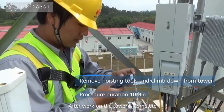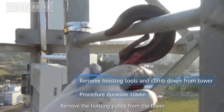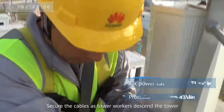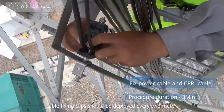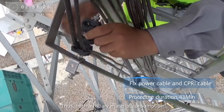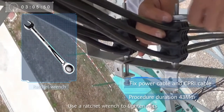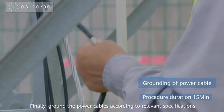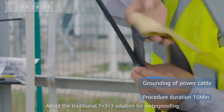After the work on the tower is complete, use Smart QC to check equipment and take photos as proof. Remove the hoisting pulley from the tower. Secure the cables as tower workers descend the tower. As required by new installation standards, cable fixing clips should be deployed every 2 meters, dramatically reducing both auxiliary material consumption and operation workload. Use a ratchet wrench to tighten nuts as this is more efficient. Finally, ground the power cables according to relevant specifications, adopting the traditional 1+3+3 solution for waterproofing.